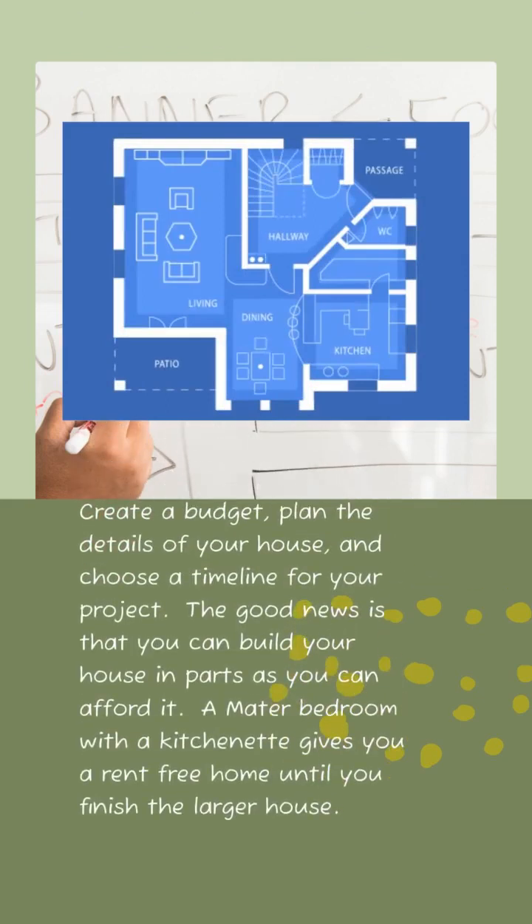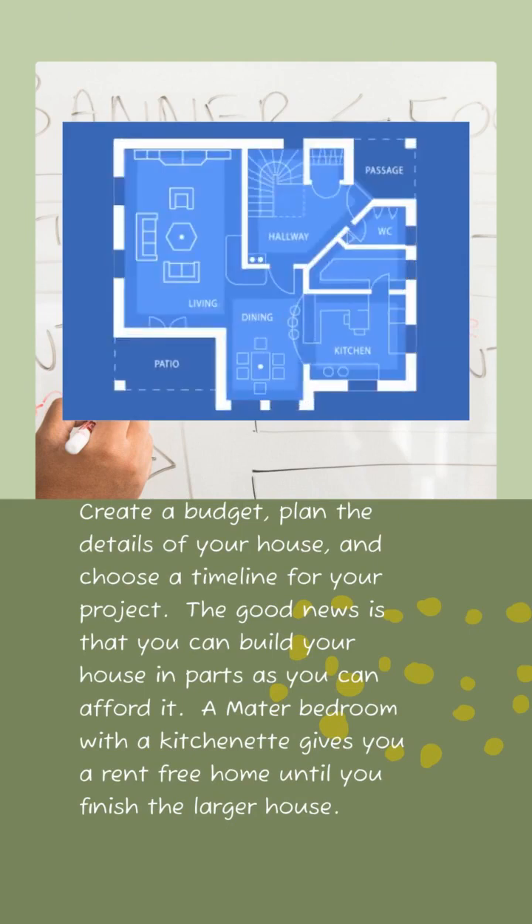Determine your budget, determine how long it's going to take, and make yourself a set of house plans. The good news is you don't have to build the house all at once — you can build it as you can afford it. A master bedroom house with a kitchenette in the corner, for example, gives you rent-free living until your larger house is done.